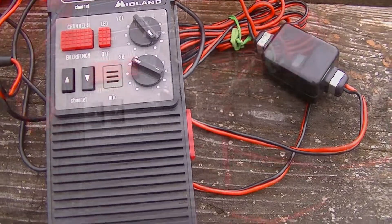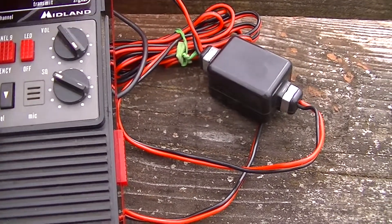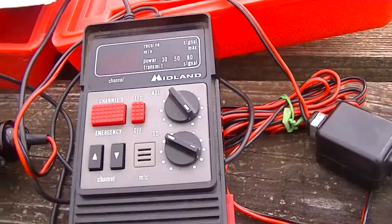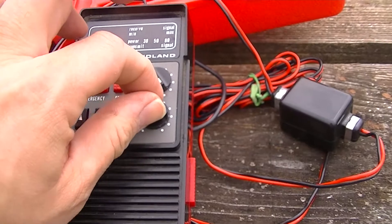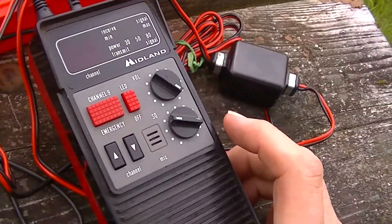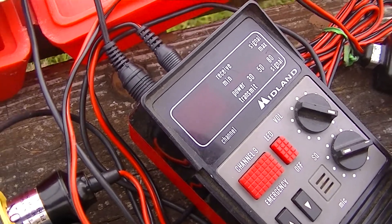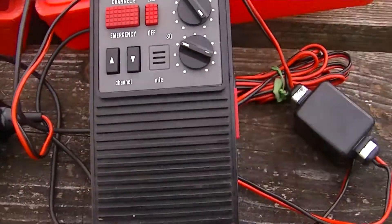I think someone's trying to get in touch with me. The marine and RV use channel is channel 10, so I'm going to go to channel 10 — can't really see in the direct sunlight. Testing, testing, testing — this is Dave with a CB radio, I am testing my CB radio to see if it works, can anybody hear me, over? Channel 10 is used for RVers or marine use.